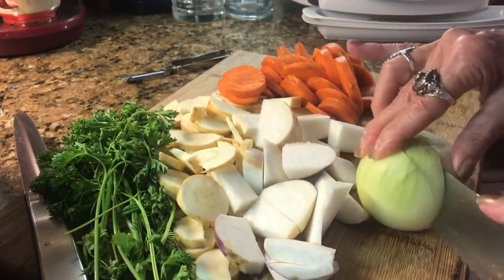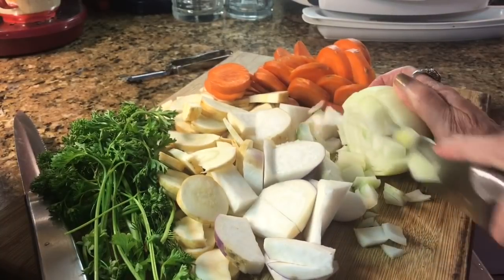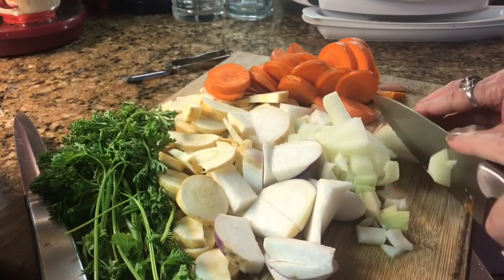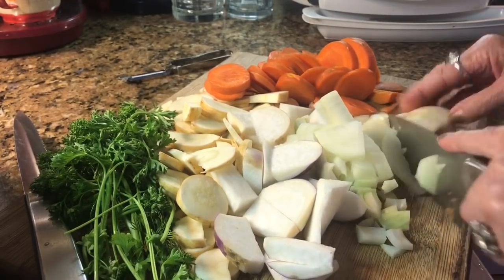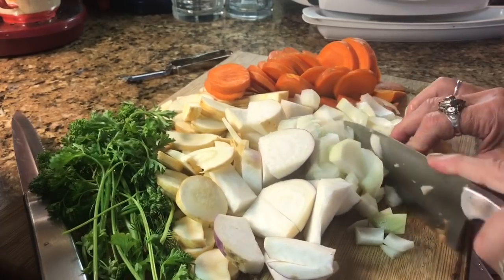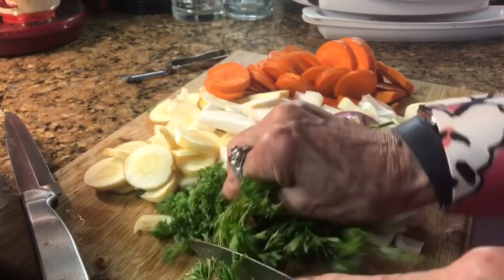Then you just cook it until it reaches the desired softness — until the vegetables are soft enough. After that, you add black pepper, salt. You've already added your parsley and dill into that.